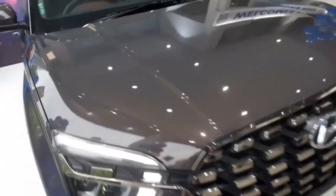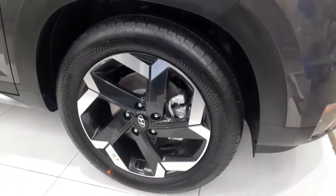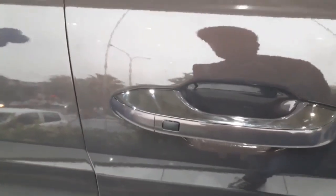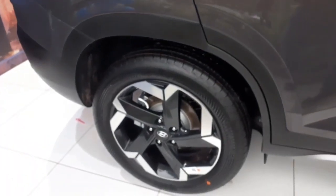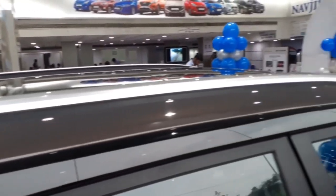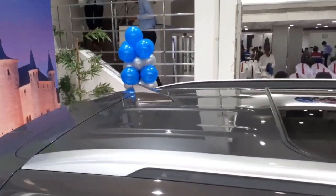Moving to the side profile, you get 18-inch diamond cut alloy wheels with a tire profile of 215/55 R18, black cladding all over the body, LED turn indicators placed on the ORVMs, a side camera for the 360-degree system, and a puddle lamp. You get a request sensor only on the driver's side. All four disc brakes are on this variant, along with silver finish roof rails, a huge panoramic sunroof, and a shark fin antenna.